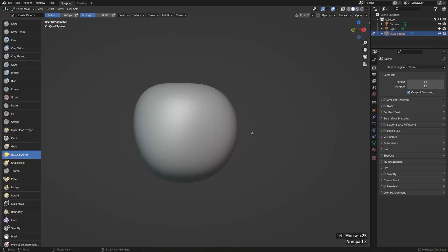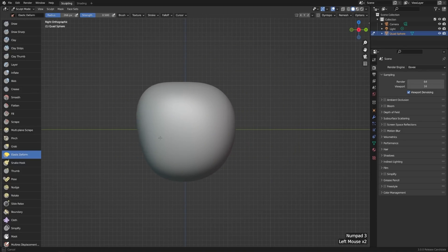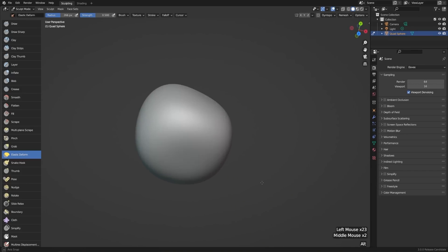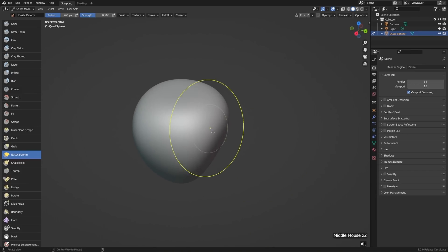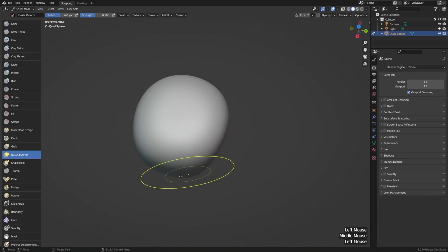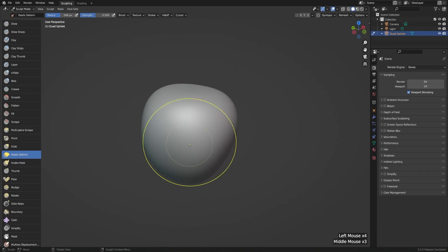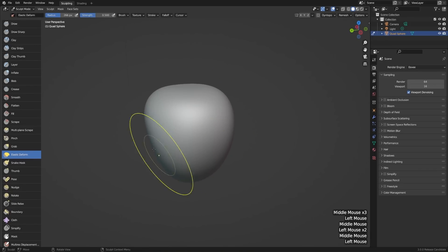Once we have something nice from front view, I'll hit 3 to go to side view, and we need to fix it up there as well. Of course, this doesn't need to be symmetrical or anything — apples are all shapes and sizes, so whatever yours ends up looking like is probably fine. Then once I have it from front and side view, let's look at it from all different angles. We can see that some areas are kind of flat, so maybe we want to pull those outwards, and take the areas that are a little bit too round and push them inwards.